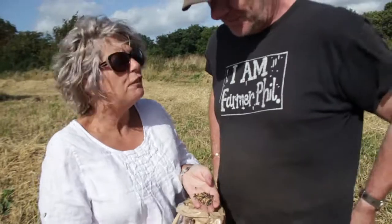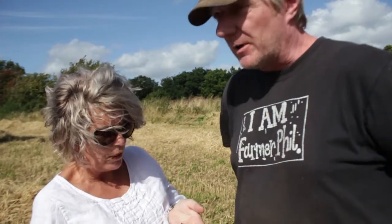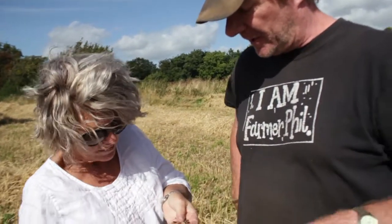So Phil, this is your last few fields of combining, and you're combining our birdseed — a little bit of it. We're in a couple of fields of indigo that we grow specifically for birdseed.